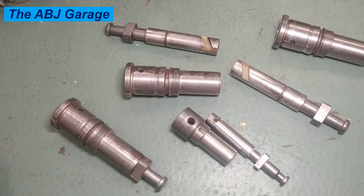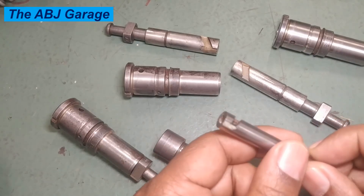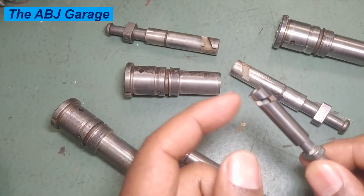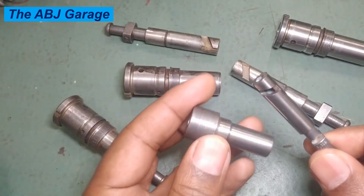Hello dear viewers, a very warm welcome to our channel. In this video we're going to have a look at how to inspect a diesel injection pump plunger. We'll be looking at the method used for inspecting a plunger and barrel assembly.